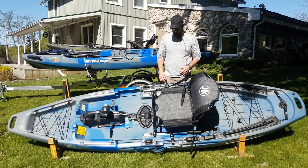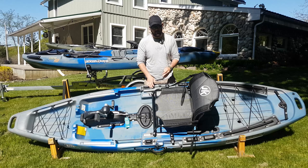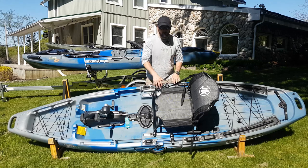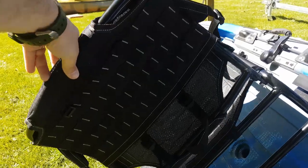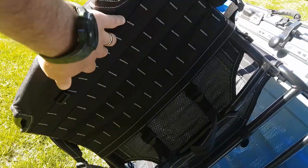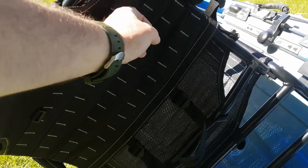Flush mounted rod holders. As we get up here to the seat, you can see the seat is exactly the same as on the Bite, with the trimmable forward and backwards adjustment on this rail system. Like all the new Jackson kayaks, on the back of the stadium seat we've got the integrated MOLLE strapping system.